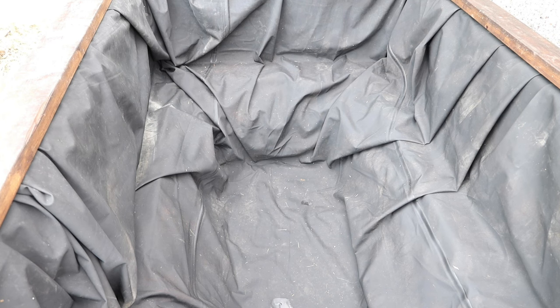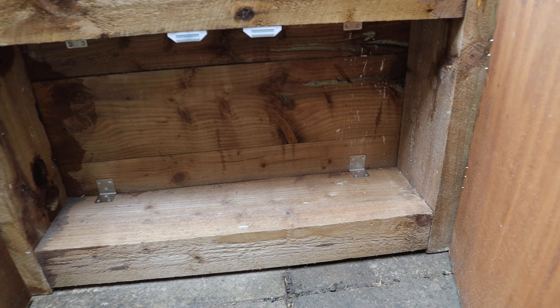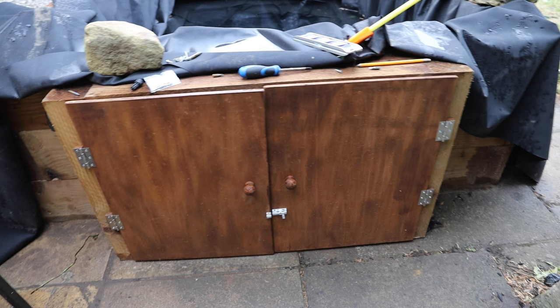I'm just trying to shape the liner out. I've made a frame here for a cupboard where the UV filter will actually go in, and some of the piping will go in the back as well to hold the electrics — that's to protect the electrics.